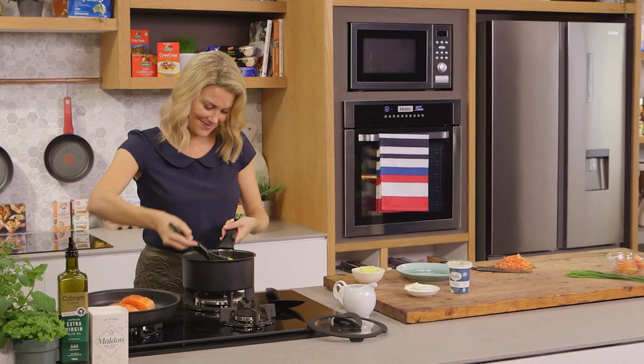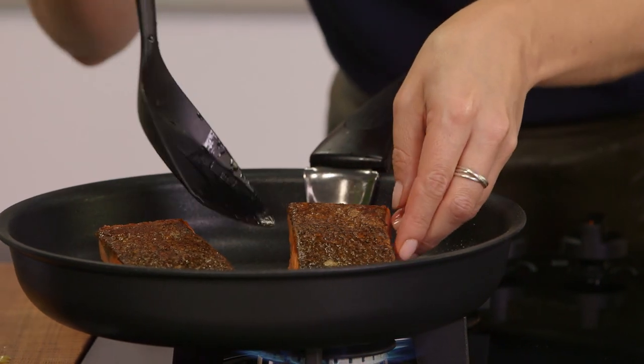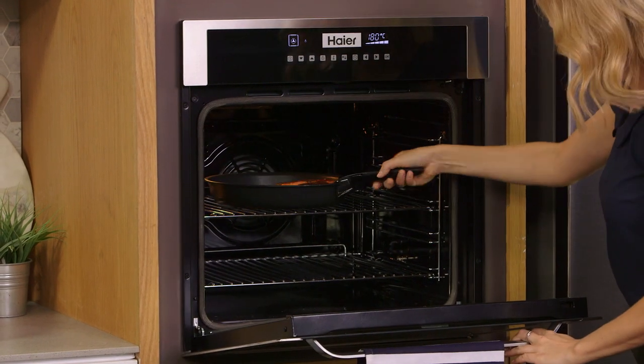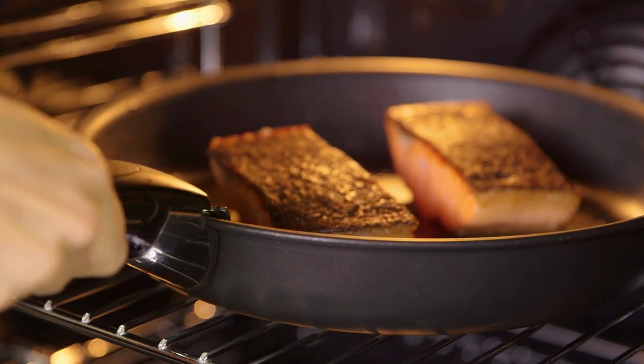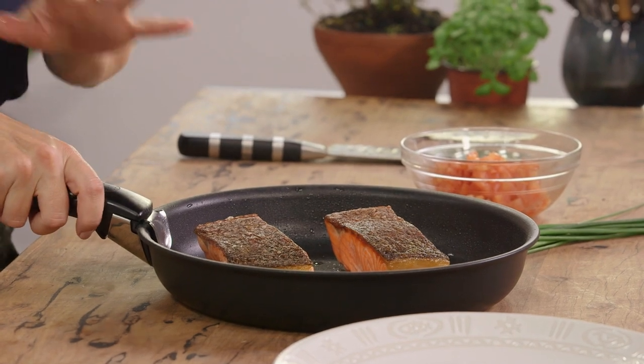As soon as that skin's quite crispy, turn it over and another three to four minutes in the oven at 180 degrees. The fish has been cooking for three minutes and it's cooked perfectly — still nice and pink in the centre, and the sauce is done too.